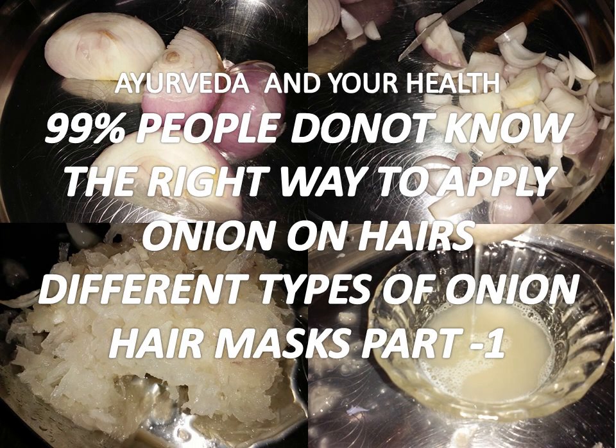Hello friends, welcome to my channel Ayurveda and Your Health. 99% of people don't know the right way to apply onion juice on their hair. Today I will tell you different types of hair masks using onion — this is part one of my video. Please subscribe to my channel, and to those who have already subscribed, I am really very thankful. Come, let's see how we can use onion juice on our hair.